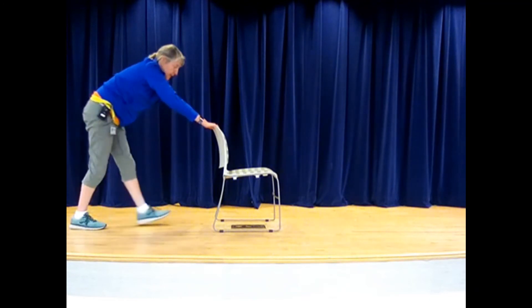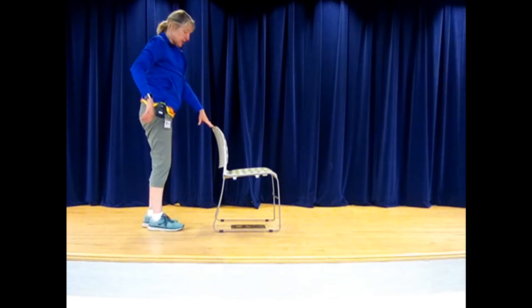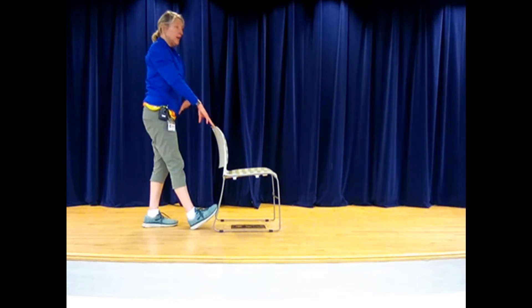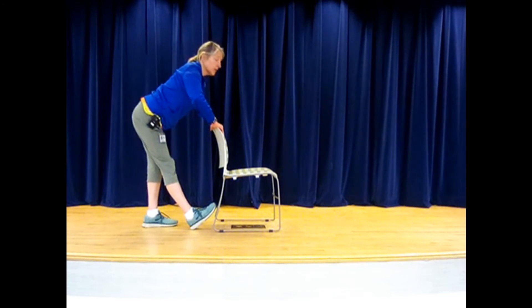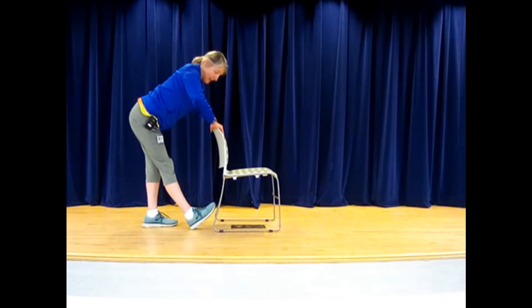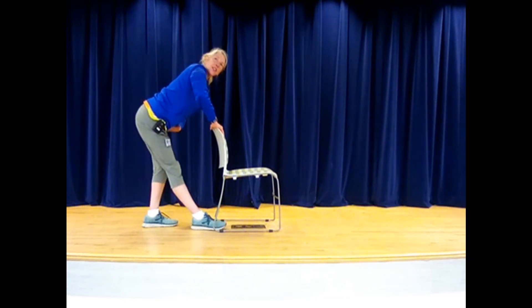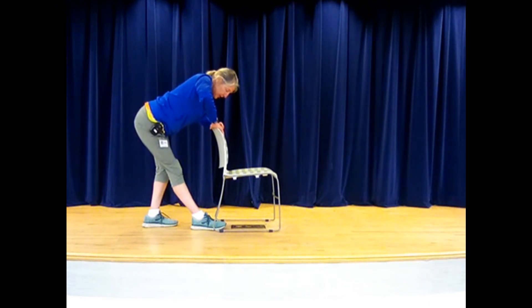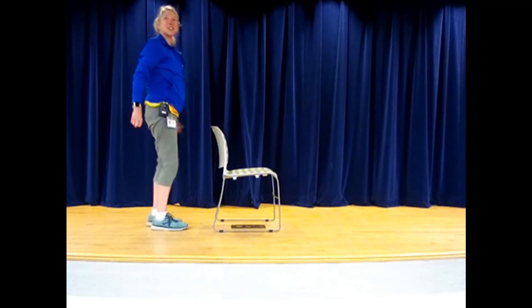Let's walk it forward. Now let's do the hamstring stretch standing. We can use the chair, or put that heel forward, standing up nice and tall, hinging and bringing it forward. Breathe nice big deep breaths. One more breath — stick that tailbone back. Put your foot on the floor, keep the knee soft but push that hip back. Bend the knee on the other side just a little bit to feel that stretch. Let's hold it and breathe.